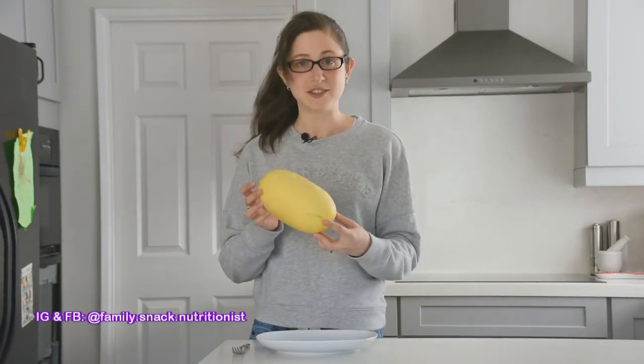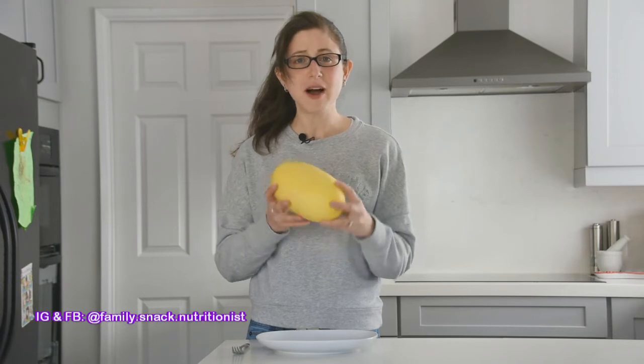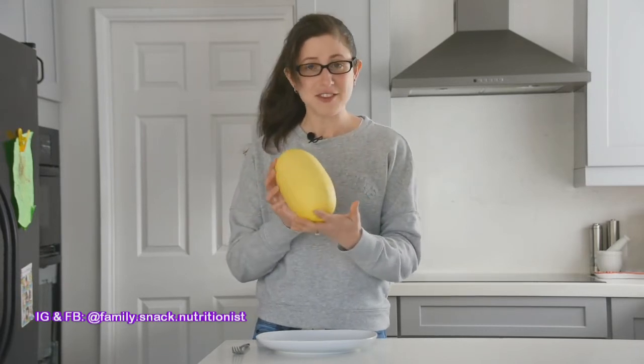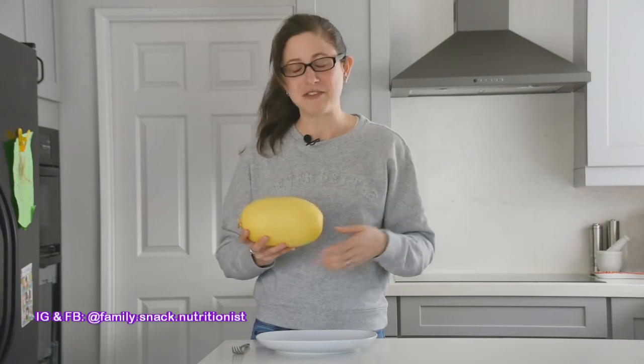So today I have a spaghetti squash. You may have seen these at your supermarket, maybe you haven't, maybe you've tried one, maybe you haven't. This is what it looks like, and I have a bit of a funny personal story with spaghetti squashes.